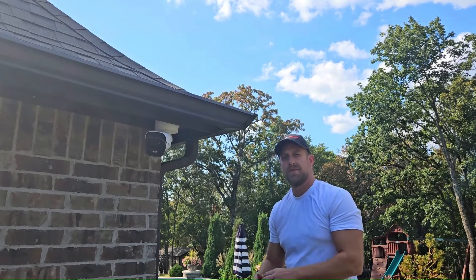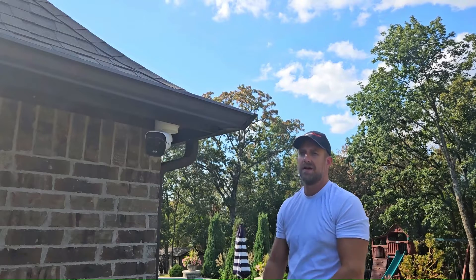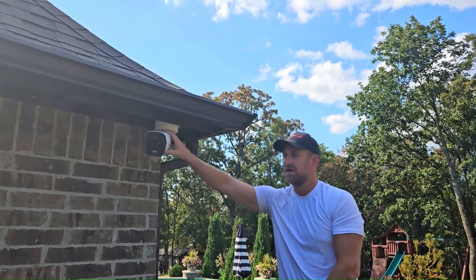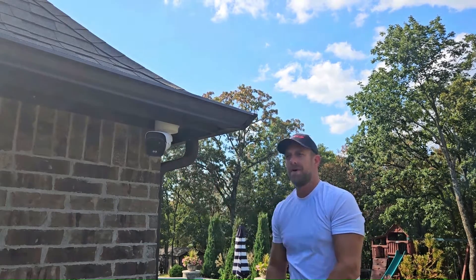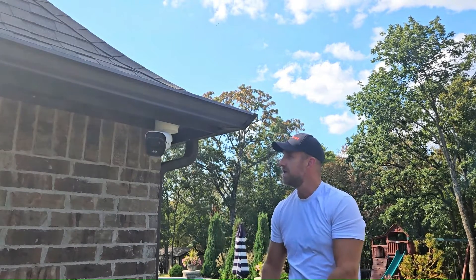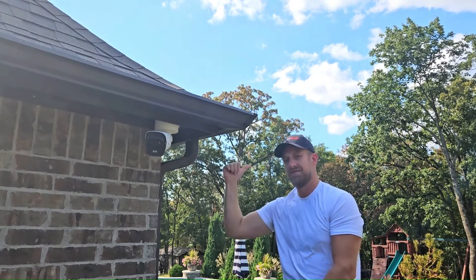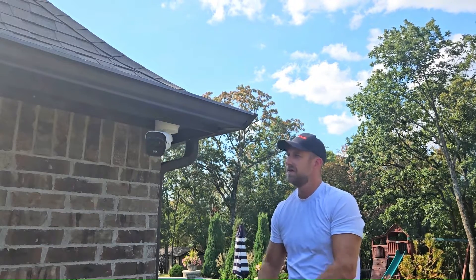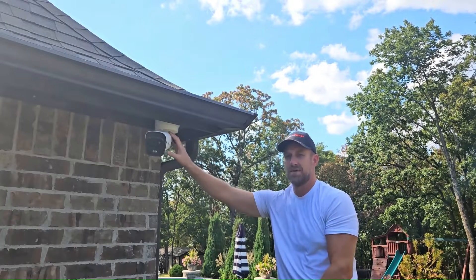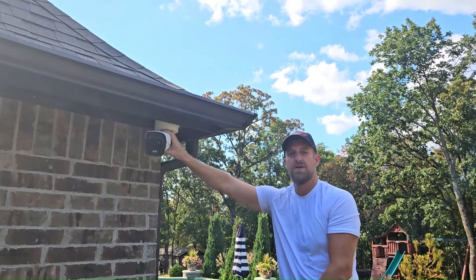If you've ever installed security cameras, or maybe you installed security cameras for clients, chances are you ran into this scenario. Let's say you got a camera installed and it's working great, but two or three days later, or maybe a week later, you discover you want another camera installed right by it, pointed in a different direction. The problem is the cable run to this camera was very difficult and you don't look forward to running another cable. So what do you do?